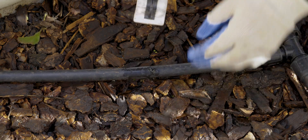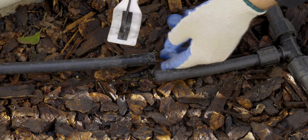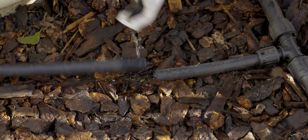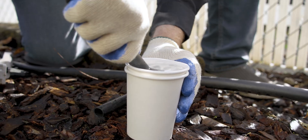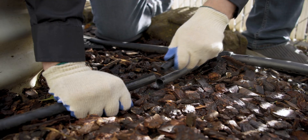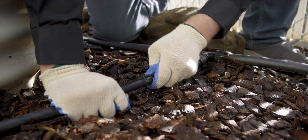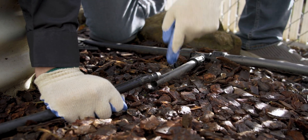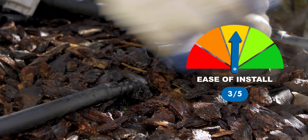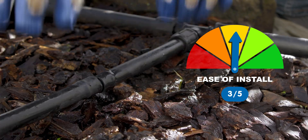Let's see how it is to install this deep barb insert fitting. With barbed insert fittings it can be pretty tough to get the tubing over the barb, particularly the one with the larger barb. So to make it easier, I'm going to dip the end of my tubing into a cup of very hot water for a few moments. This will soften up the tubing a lot and make it significantly easier to push on over the barb. Push it all the way in until it meets the stop and then do the same thing to the other side. I'll give this a 3 out of 5 on ease of installation since it is tough to insert these barbs without hot water, but this process is definitely less involved than the clamp methods.